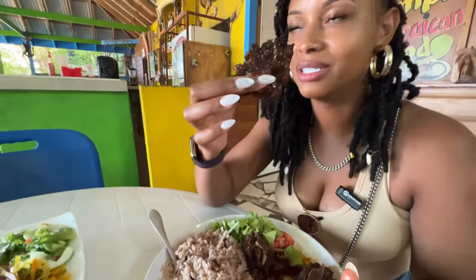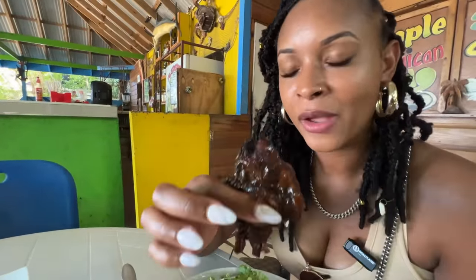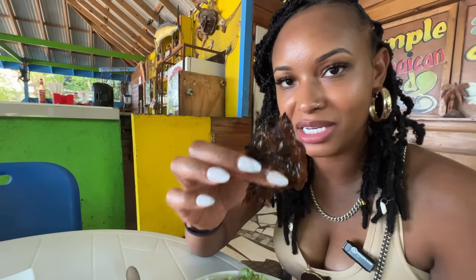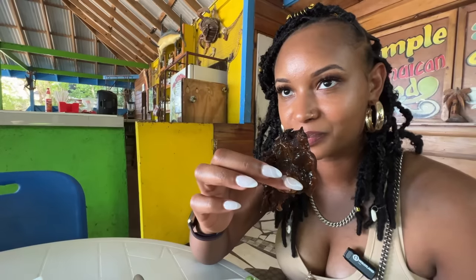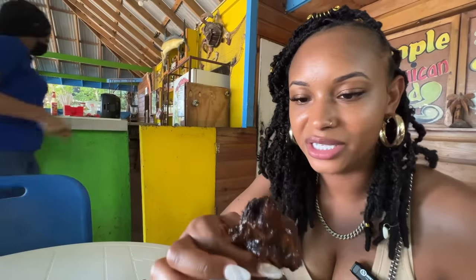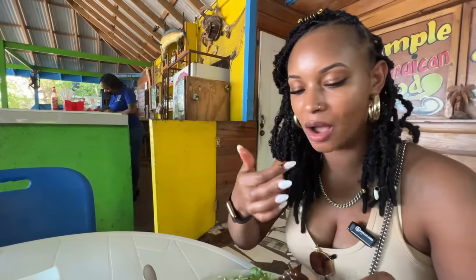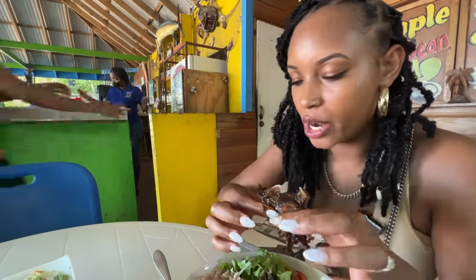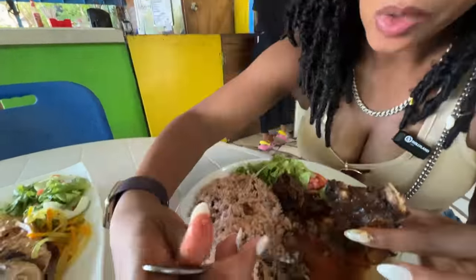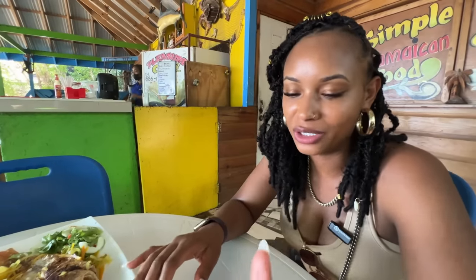This oxtail is actually very delicious, y'all. I took another bite of it and I'm tasting pimento, I'm tasting spiciness, I'm tasting sweetness. It's very tender too — straight fall off the bone. And the combination with the rice — oh, yum. Jamaica, man. The oxtails are definitely what I was looking for.